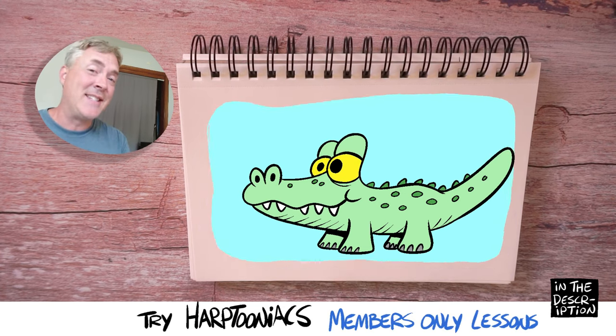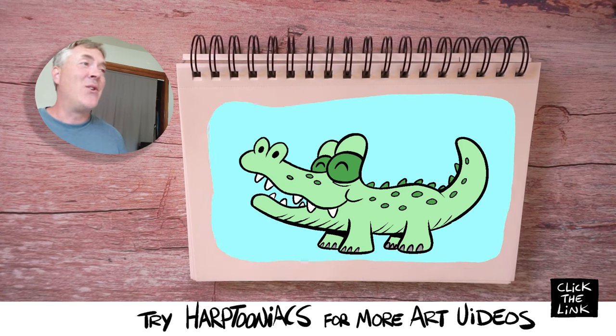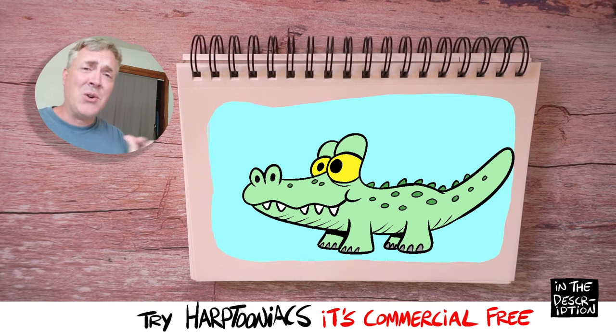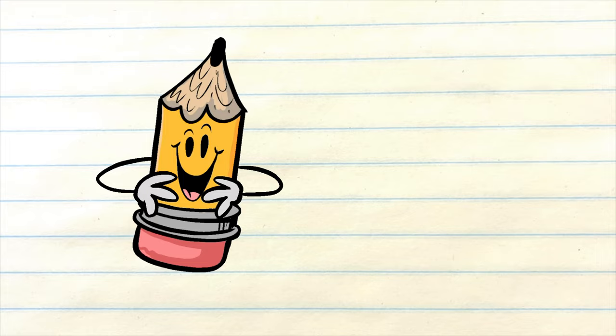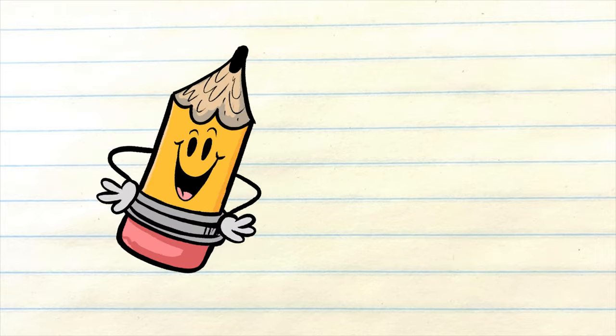That's right, there are a couple of free lessons I'm giving away over there as well. So I hope you had a blast drawing this character, and I'd love to know what you're going to name your alligator — so put that in the comments below. What's a good name for your alligator? My name's Steve Harpster, and I'll see you in the next lesson.